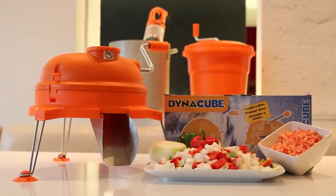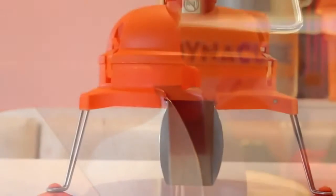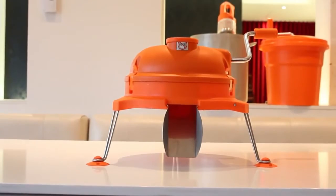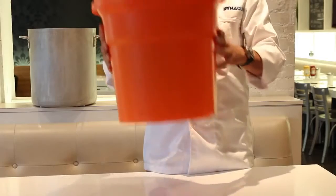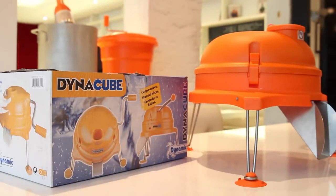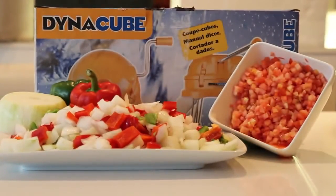Launched in 2001, the Dynacube has quickly become the number one manual food dicer in the food service industry. Designed and manufactured in France by the inventor of both the Immersion Blender and Commercial Salad Spinner, the Dynacube is produced with commercial grade, high quality materials, including polycarbonate plastic and surgical stainless steel. The Dynacube is the perfect manual kitchen tool, easy to operate for efficiently dicing vegetables, fruits and cooked meats.